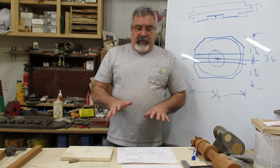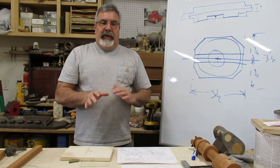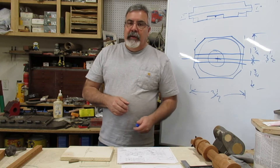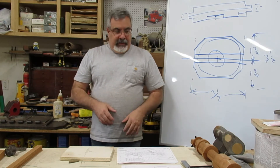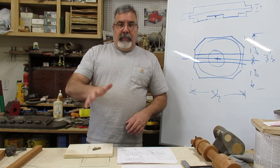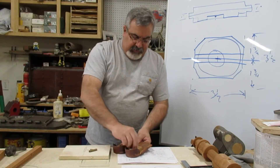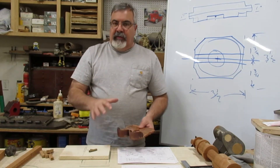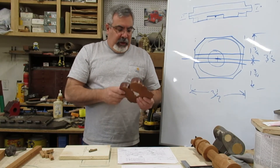In pattern making we like to get within a 64th of an inch — that's about 16 thousandths. We should be able to get closer than that. I'll try to post the full dimensions list — my daughter might type them up. That's how you handle shrink as a standard percentage instead of using a dedicated shrink rule.